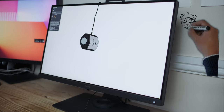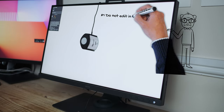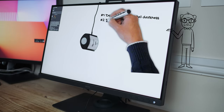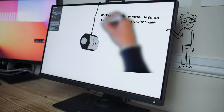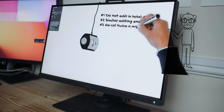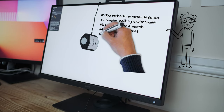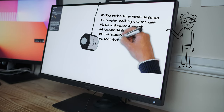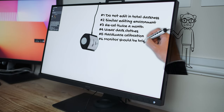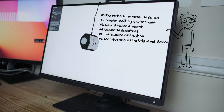A few quick tips on colour calibration. Number one: you do not need to edit in complete darkness for best results. Number two: do try to edit in a similar lighting environment each time. Number three: recalibrate around twice a month. Number four: try to wear relatively dark clothing when editing. Number five: have a hardware calibrated monitor. Number six: your monitor should be the brightest thing that you can see ahead of you — so switch off all those fancy LED strip lights and just have your monitor in front of you for the brightness.